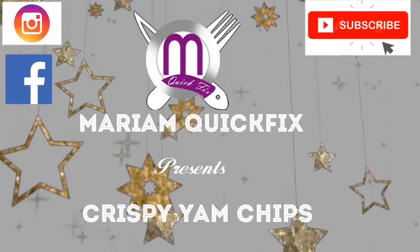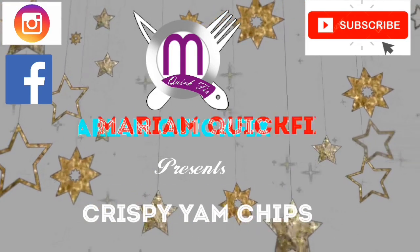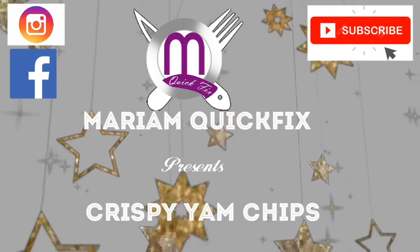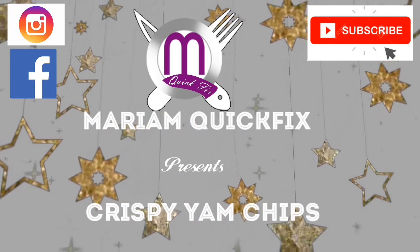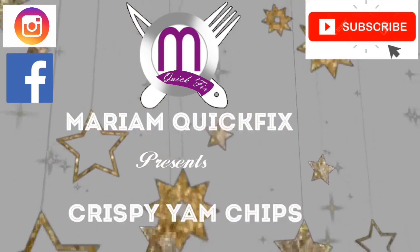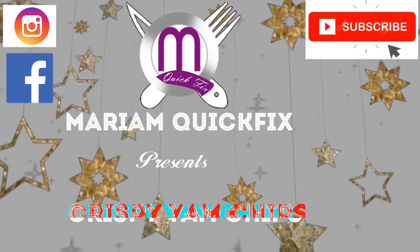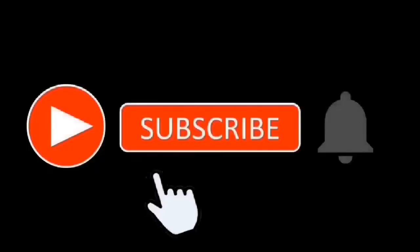Hello guys, welcome back to my kitchen. This is your girl Mariam. If you are new here, welcome, and please don't forget to hit the subscribe button and press the bell beside it. On this channel we make recipes using the most common ingredients you can find in any kitchen. We don't use expensive ingredients to make that tasty meal. We upload videos every Saturday, so don't forget to come back to this channel next week Saturday.